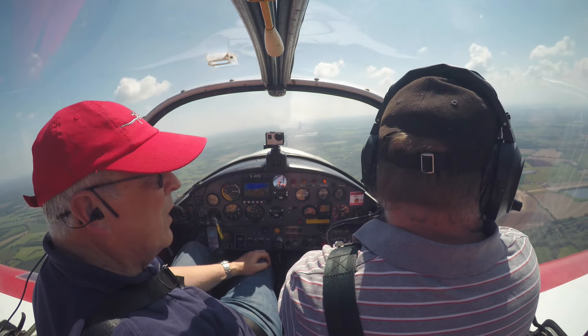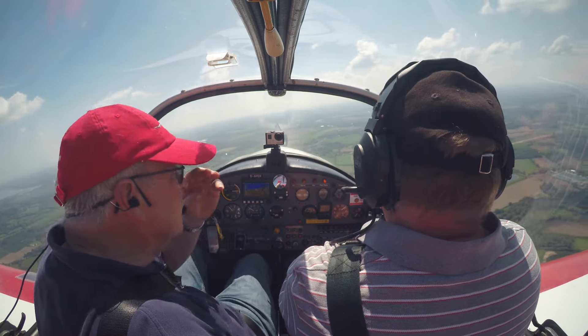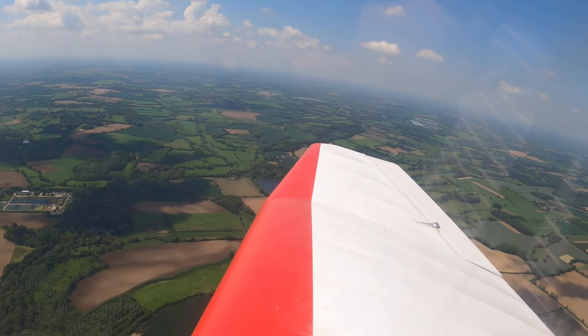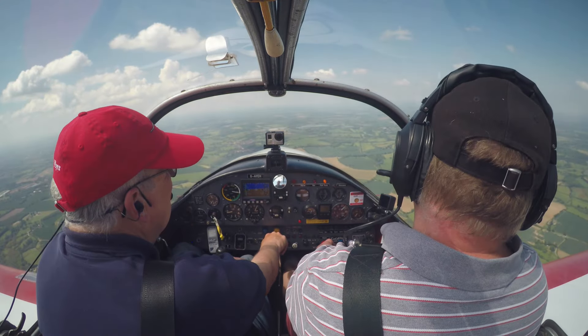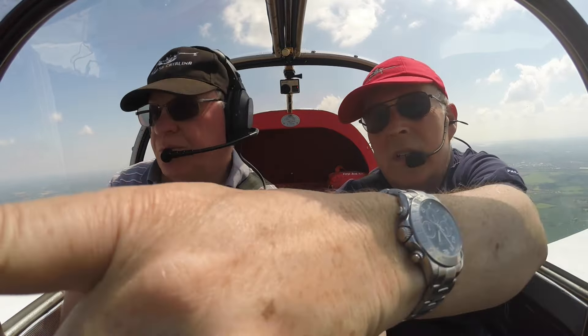Can you still see it? I need to come around a bit further to be aware of where it was. Take us back towards the field — have you got the field on your wing tip? Got it. A little lumpy up here today — when you look at the clouds it's not too much of a surprise. Have you got it in the two o'clock position? No — turning towards us a bit. Okay, let it come down a little bit, come to the left.